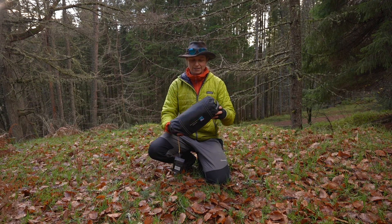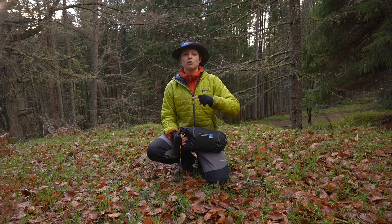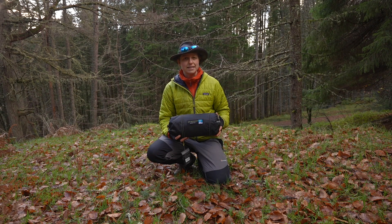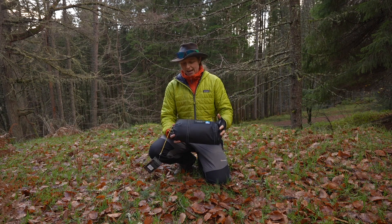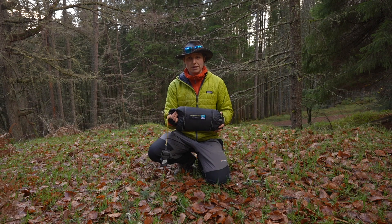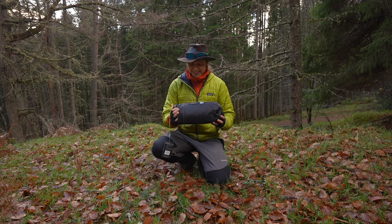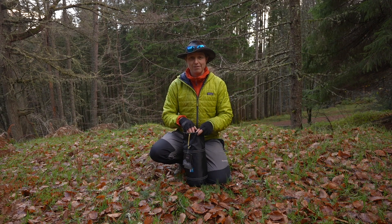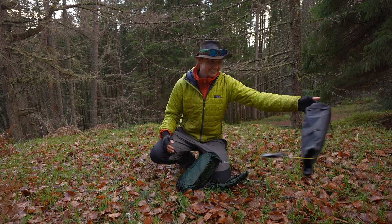It packs down nice and small — about 30 centimeters in length, with a very small width. It's a tunnel design tent as opposed to a dome, with two poles providing the main stability and ridges. It's a really nice one to use in quite a windy, exposed environment as it's low profile. The bag has a little handle on the end, which is quite nice, and is made of the same fabric as the groundsheet — nice and robust, snag-proof. There's a drawstring on the end, and the drawstring is made out of the guy rope material.